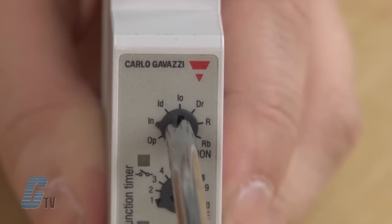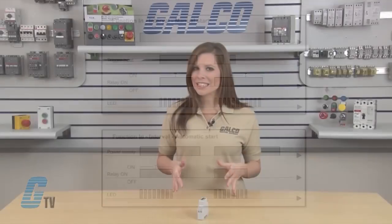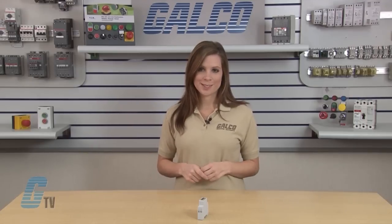Next is interval. The relay operates and the time period begins as soon as the trigger contact is closed. The relay releases at the end of this period or when the power supply is disconnected. The relay operates again when the trigger contact is closed again. If the trigger contact is closed before the end of the delay time, the device resets and a new time period starts.